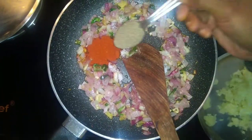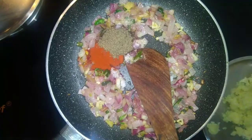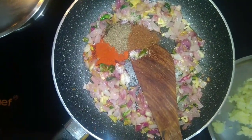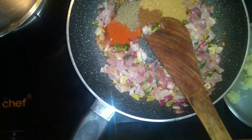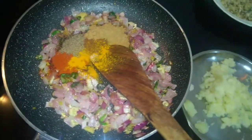Add a spoon of garlic. Add some garlic masala. Add some garlic.